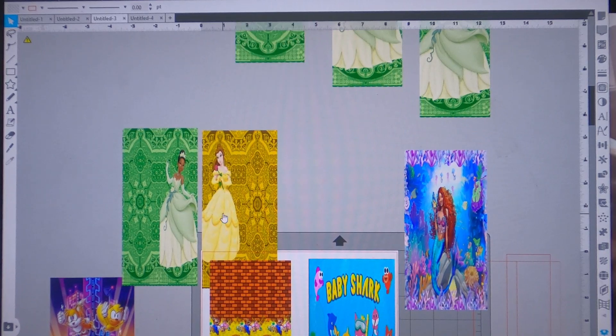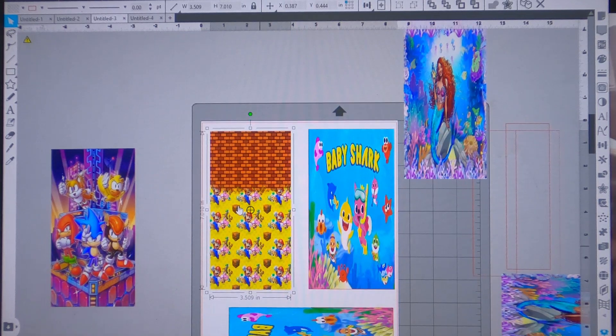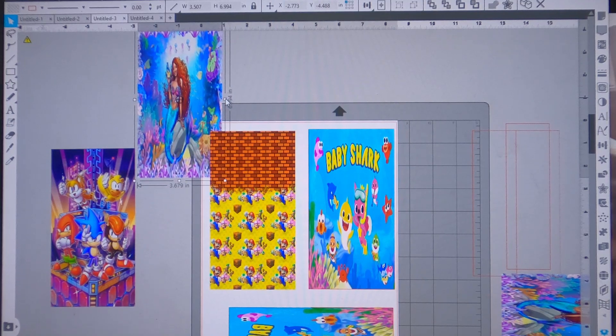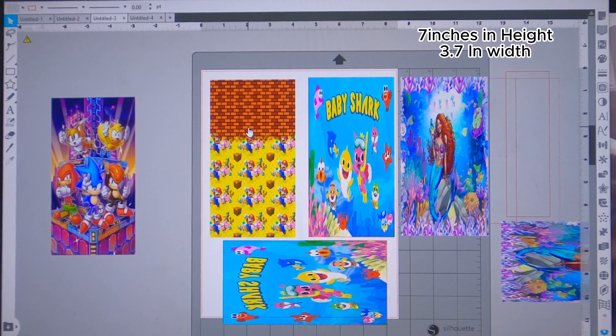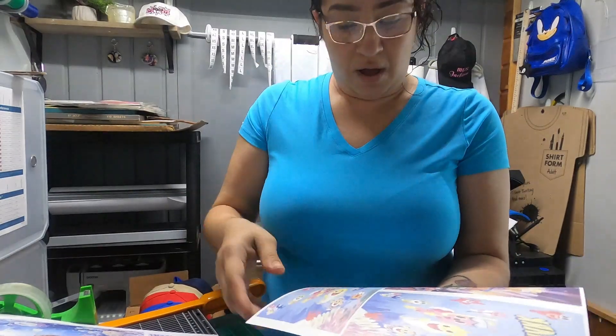Do not forget to mirror your images before you print. For sizing: the Super Mario is at 3.5 inches but I'll probably go up to 3.7, because you want it to wrap around your popsicle sleeve. The Little Mermaid should also be 3.7 so it's a perfect wrap-around. You can also add your children's names to customize. I'm going to print all these images out and then I'll see you over by the heat press.